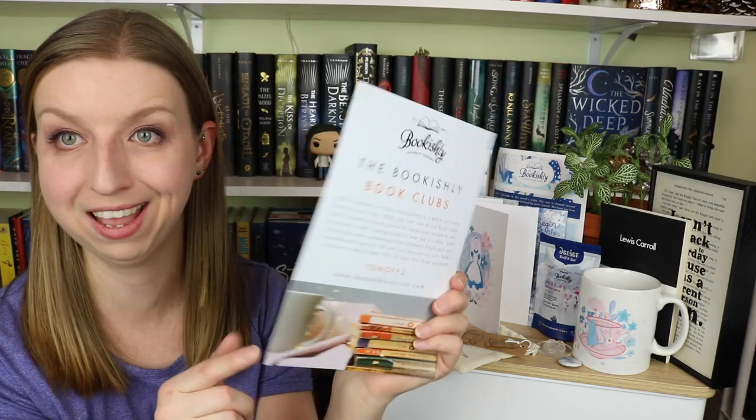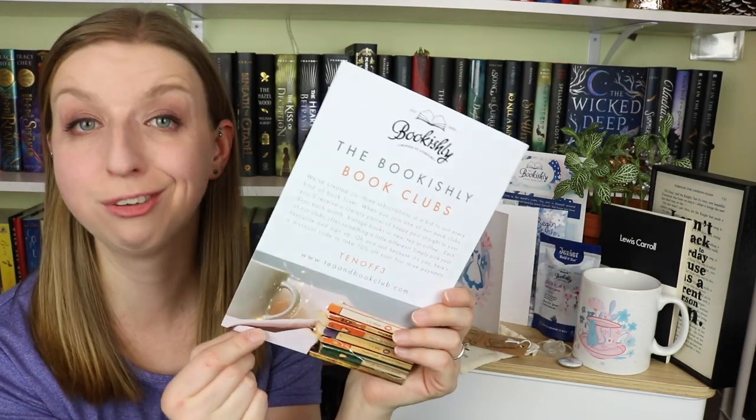We're down to the bottom of the box. This card gives information about their three different subscription options. There's a tea and book club — oh, really? There's a coffee and book club — oh my god, I want both of those, I'm a tea and coffee drinker. And then there is the classic of the month club, which is this. So they have three different options, and it has a discount code — 10 off three — if you guys want to use this, go for it.